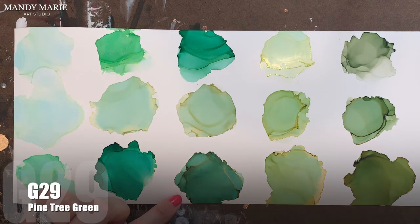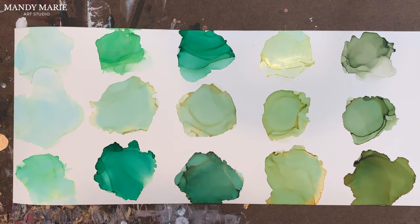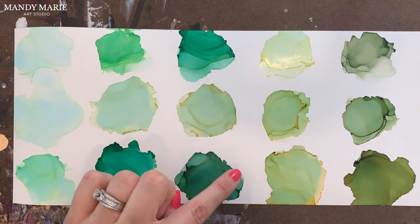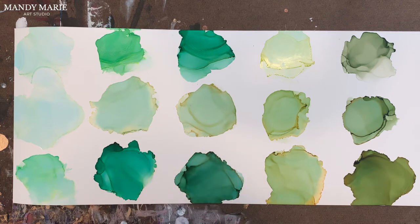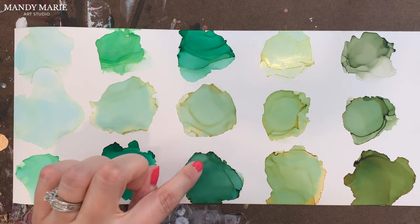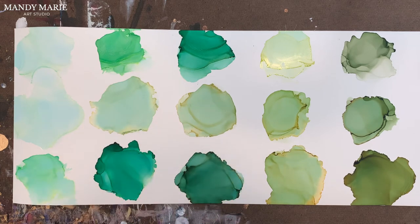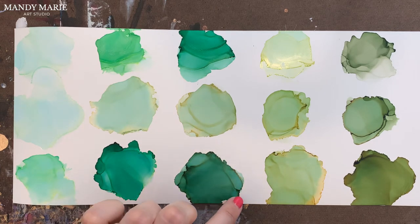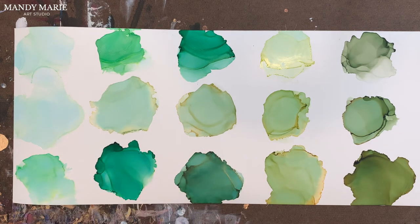Next is G29, which is pine tree green. I really like this — it definitely reminds me of a blue spruce pine tree. There's that nice blue tint to it, which is that aqua staining underneath. The yellow is a brownish yellow along the edges that's bleeding out, very subtle. And then there's some deeper green right along the edges where the ink builds up.